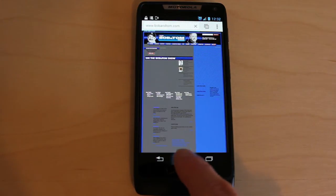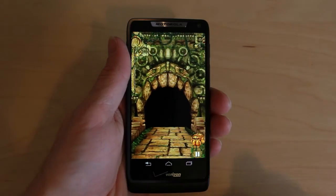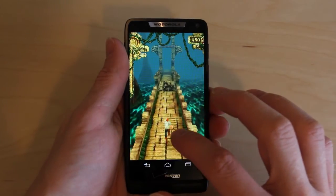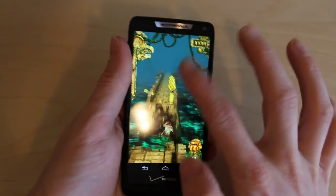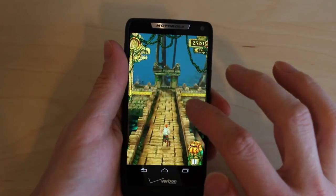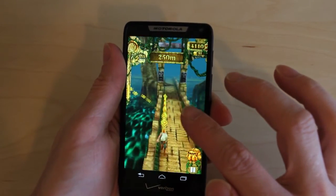I didn't have any real issues with lag on the Droid Razer M. Playing games was really nice — as you can see here, Temple Run ran smoothly. The only downside is that the display is not quite HD, so it's not quite up there with the quality of other phones like the Galaxy S3 or the iPhone 5.